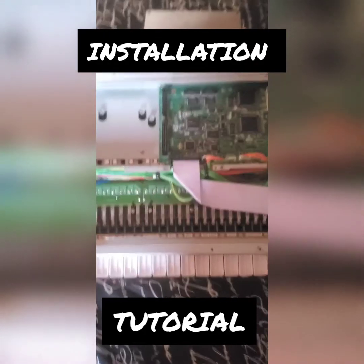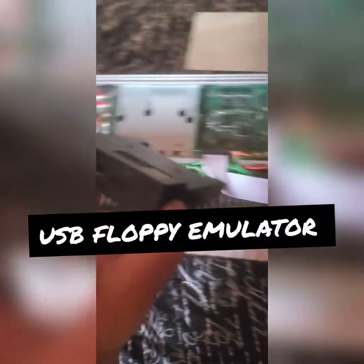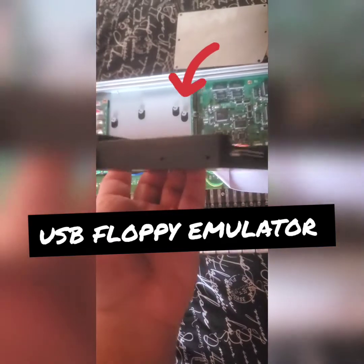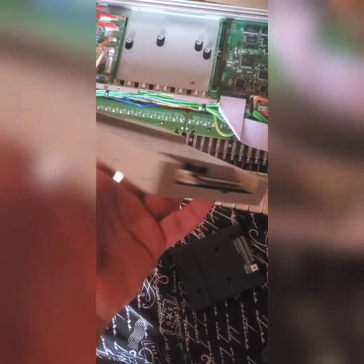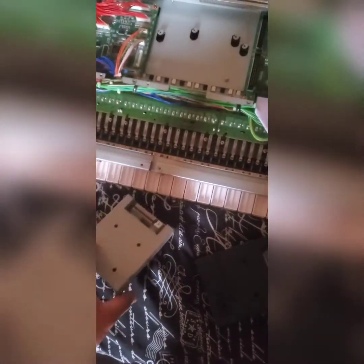Good afternoon guys, welcome to my video. Today we're gonna be installing the USB flash drive floppy emulator — it installs right here. I took out the old one. The only reason I got the black one a bit later was because the gray one was on Amazon — that was the only color they had with free fast shipping. I spent like 16 bucks on the same unit, but I like the black color better because it fits the style of this keyboard.